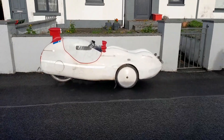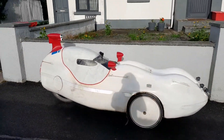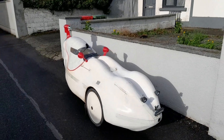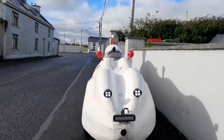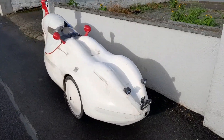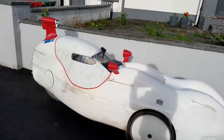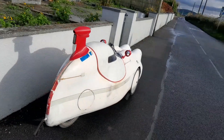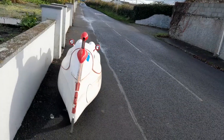Here's how the velomobile looks with the beacon. I think it looks pretty good. The top headlight is shining, the rear flashing light is blinking, and the cameras are working.